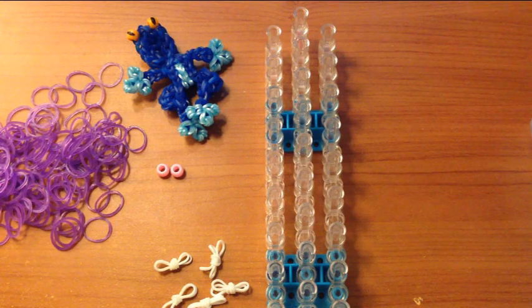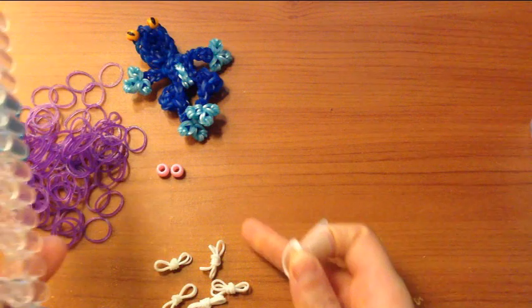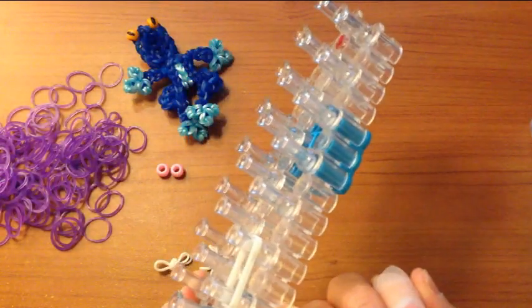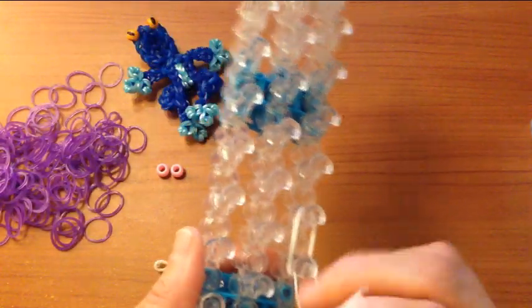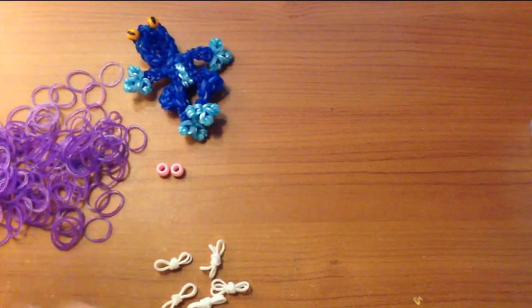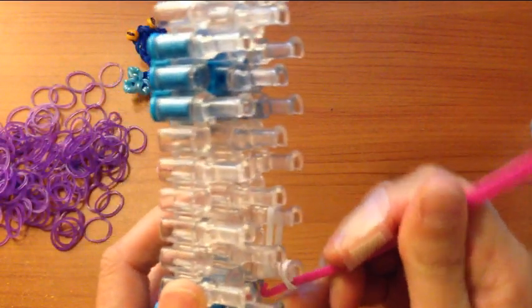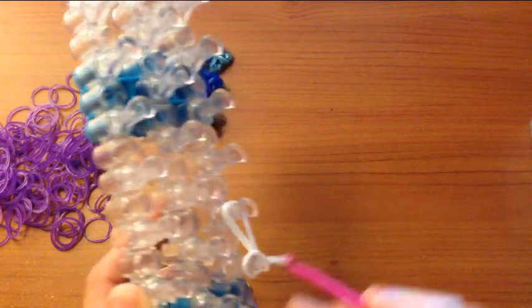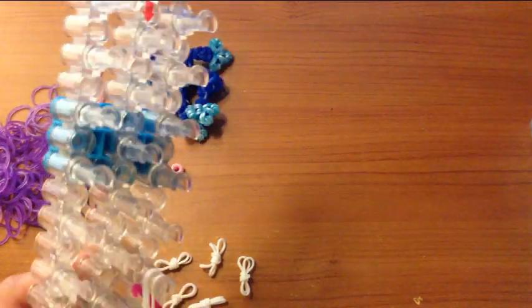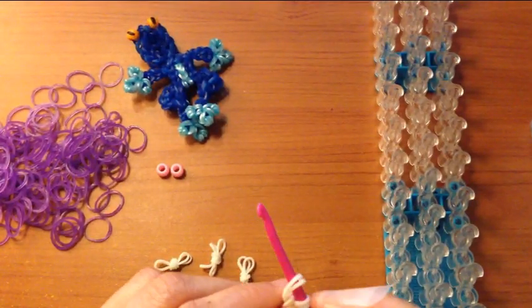The other way is you would take two bands, if that's difficult for you, and place it on your loom like that. And then grab another single band and wrap it around four times. Then you would just grab your hook, reach under the capping band, and pull over. That will make the exact same thing. So it's really which one you find easier. Just remember, you need to make twelve of those.